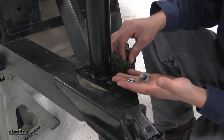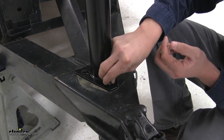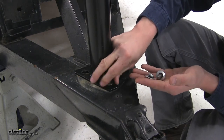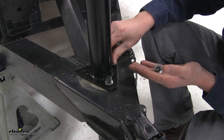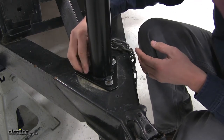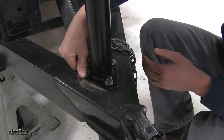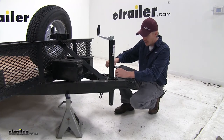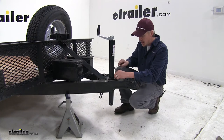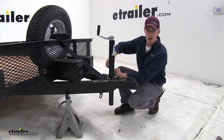It doesn't come with hardware, so you'll have to reuse your old hardware or provide new hardware. I'm just going to be using my old. Go through and put them all in place, and then we can tighten it down. With them all in place, I can go ahead and tighten them all down. It's a good idea to tighten them down evenly, so I'll tighten them until they make contact, and then make my way back around and finish tightening them all down.